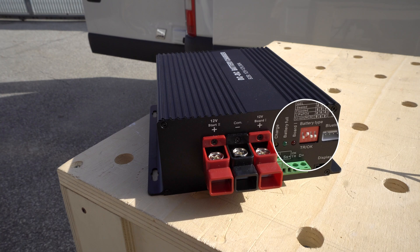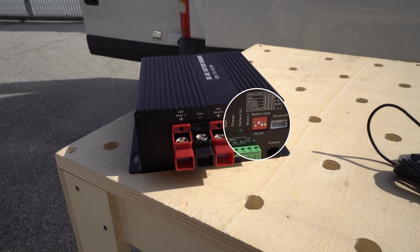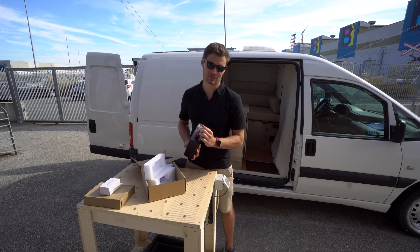You can select the battery type, you can connect Bluetooth, your display, and there are three wires for the batteries.